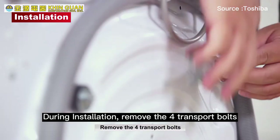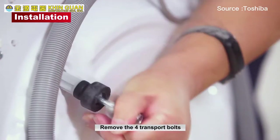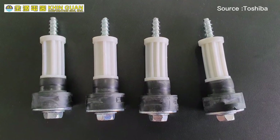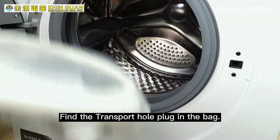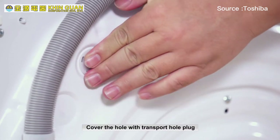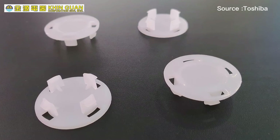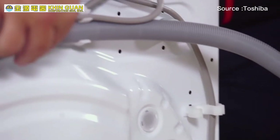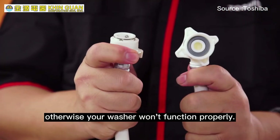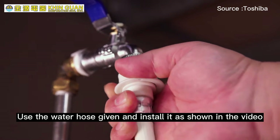During installation, remove the four transport bolts as shown in the video. Find the transport hole plug at the back and simply cover the hole with the plug — it's just that simple. Regarding the water pipe behind, please don't unscrew it, otherwise your washer will not function properly. Use the water hose provided and install it as shown in the video.